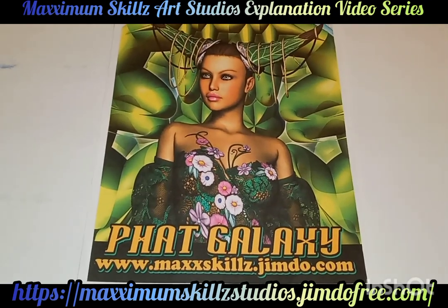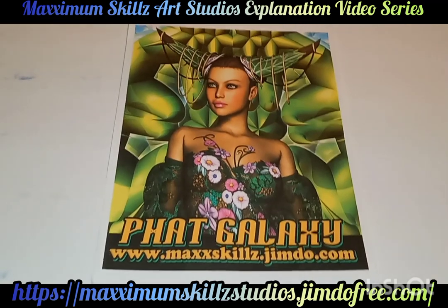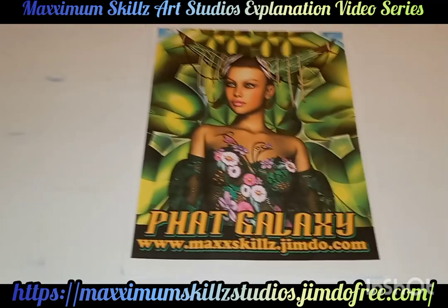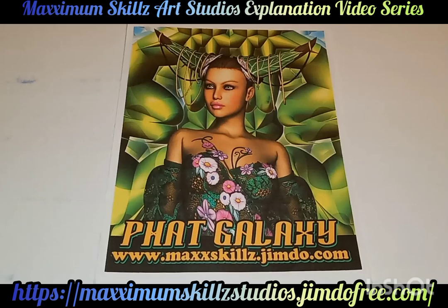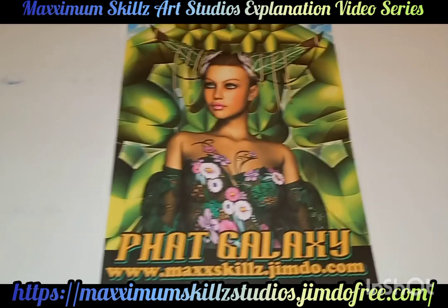Hey, what is going on people? This is your boy Sketch, aka The Artist, coming to you live in the level of color. We are taking a look at a digital 3D rendered image that I did several weeks ago. This is beautiful, and I actually learned how to do this through emulation and image manipulation through one of my greatest mentors of all time,